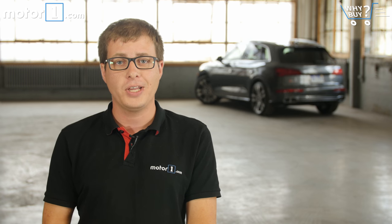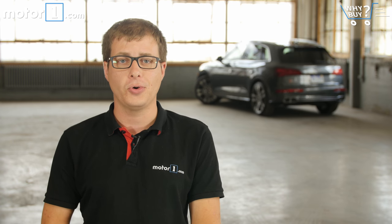If you like this Why Buy, be sure to scroll down and hit the like button, and leave us a comment if you've got any questions about the Audi. You can also subscribe to our YouTube channel so you get a new Why Buy every week, plus tons of other great video content. And you can follow us on all your favorite social media outlets — Facebook, Twitter, Instagram, and of course Motortrend.com.